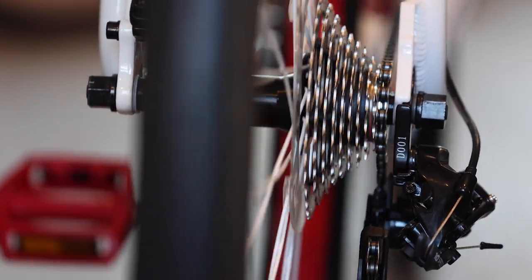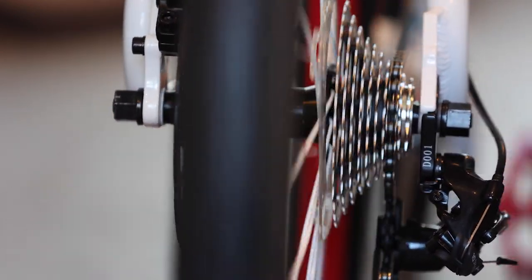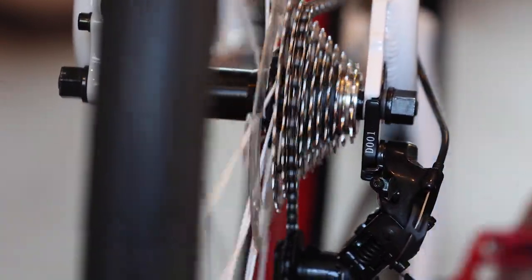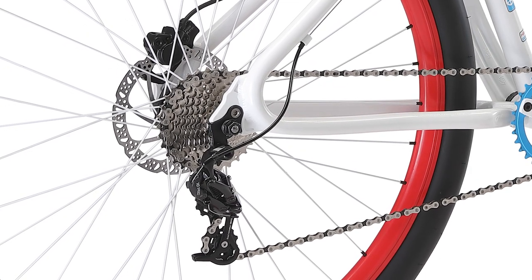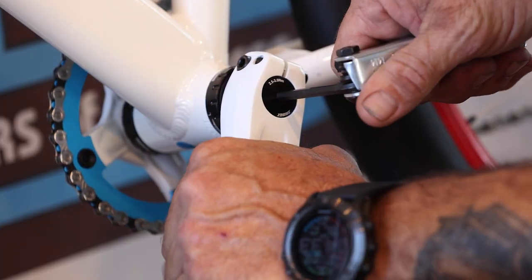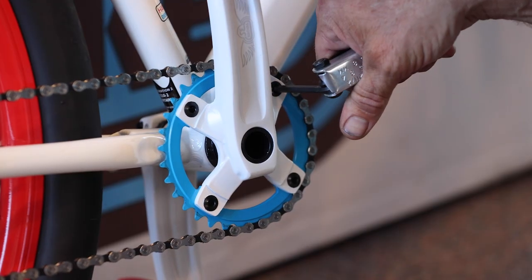Your derailleur has been adjusted at the factory to provide smooth shifting. Fine adjustments can be made using a Phillips screwdriver, but it's best handled by an experienced bicycle mechanic. You can also add a quality lubricant to the chain, but be sure to wipe off any excess and don't get any lubricant on the brake rotors or calipers. Check that the bolts on your cranks and sprocket are all tight — applying grease to these bolts is also recommended.